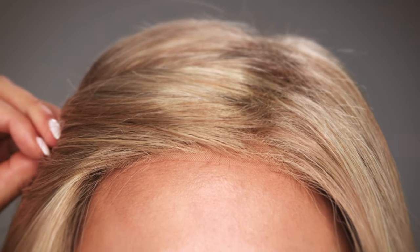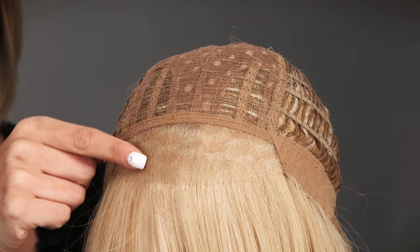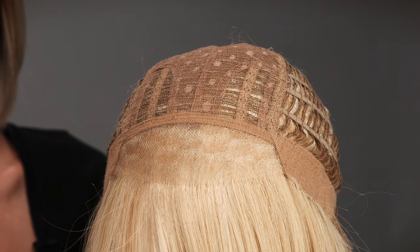The temple-to-temple lace in the front is pre-cut and ready to wear. It gives the natural appearance of your own hairline. Behind the lace front, you have a traditional cap with open wefting for coolness, which gives you soft volume and movement.